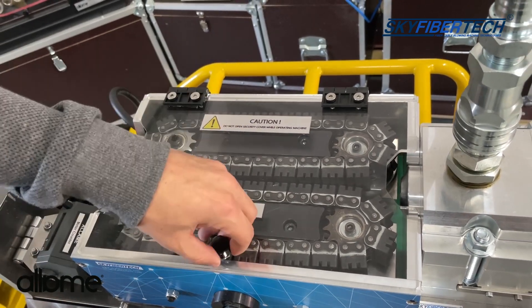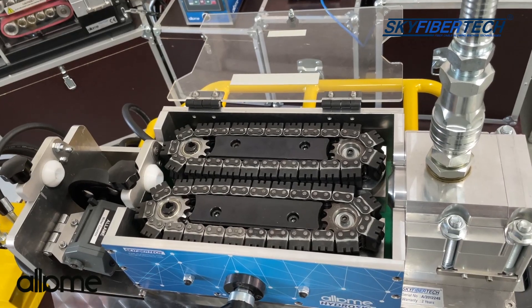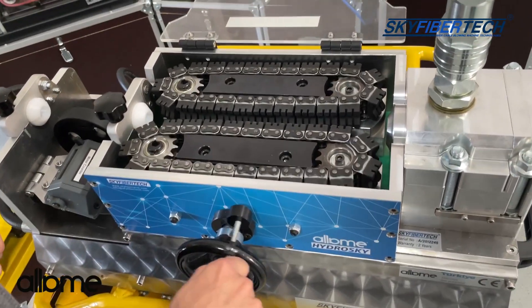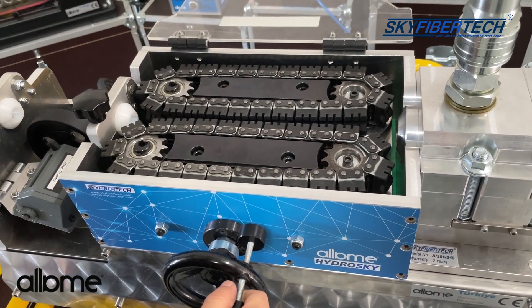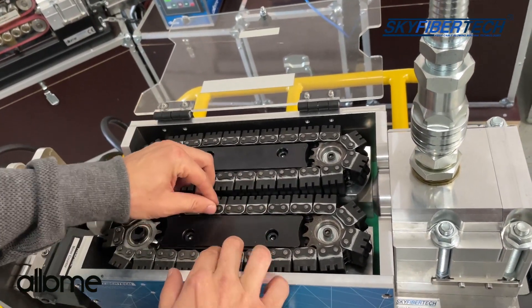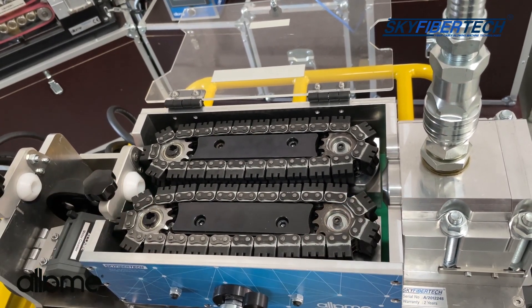When you open the cover, you see the chains. By moving the chains forward and backward, we ensure the compression of the cable between the chains. In the chain section, the chains should be loose. If they are too tight, it causes overload for the hydraulic motors, which reduces the performance of the machine.